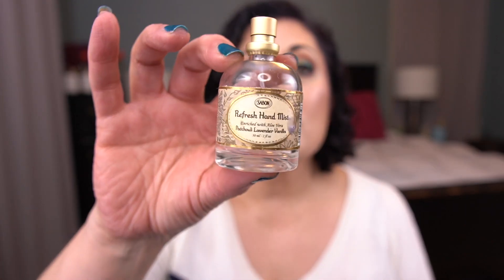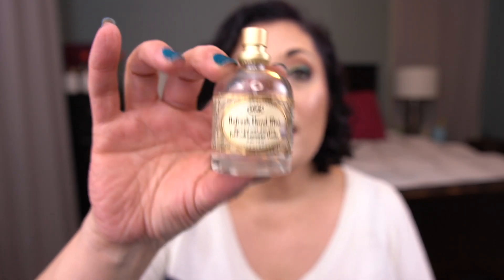The next item I finished is by Sabon — it's the Refresh Hand Mist. I did not use this as a hand mist. I use this to clean my wax warmers. It's hand sanitizer and it's perfect to clean out the dishes. I don't need hand sanitizer anymore.